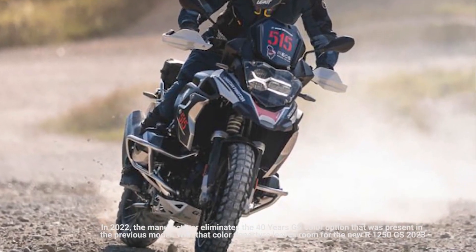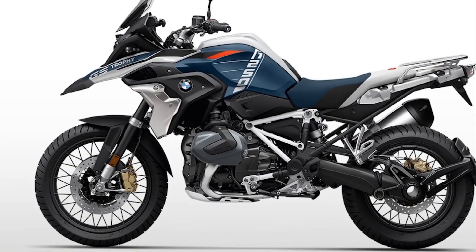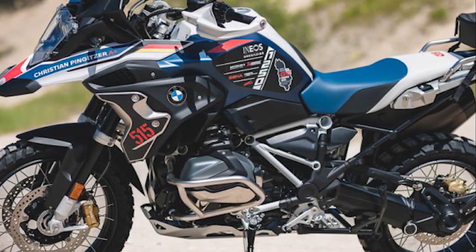To compensate for the power, at the front it is equipped with dual 305 millimeter floating disks with four piston calipers, while the rear uses a single floating disk with two piston calipers. These brakes are equipped with the ABS Pro system.